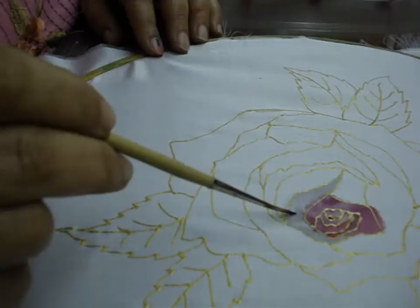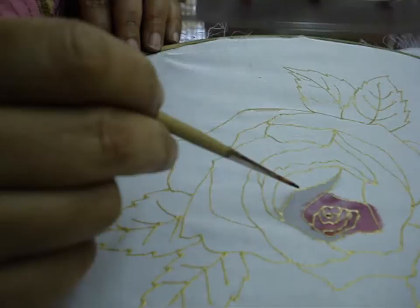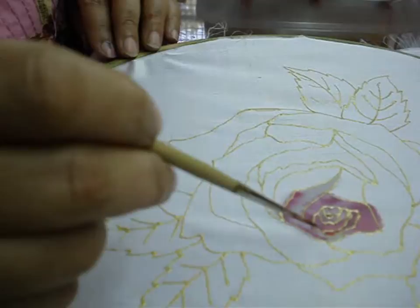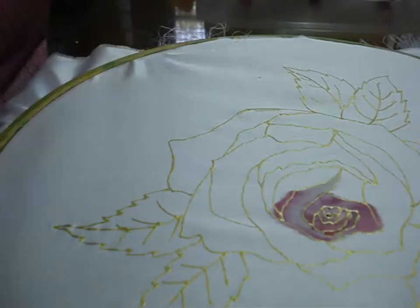Now take off the extra if you want by drying the brush and dabbing at the paint, at the cloth. And then put very light pink just on the corner. Then blend. And this is how we will do the rest of the rose also.